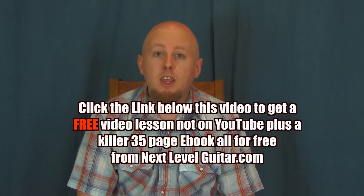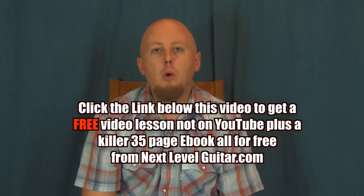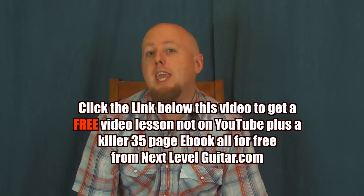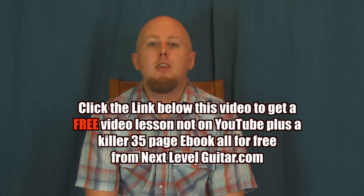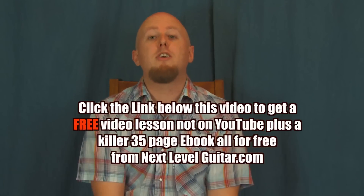Hey everyone, before we continue, click on the link down here below in the YouTube text box. Click on that link and what we are going to do is send you a free video lesson and a coinciding ebook that's not available on YouTube. It's great free additional information available only through NextLevelGuitar.com. So click on the link and we'll continue on.